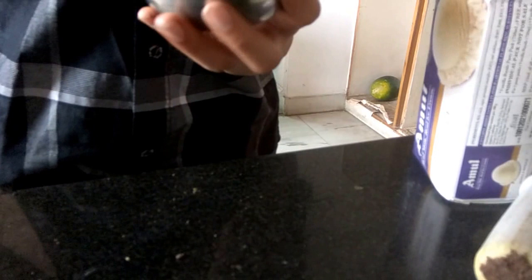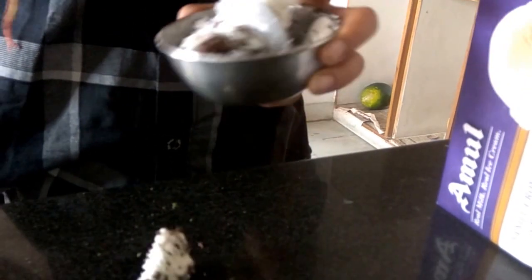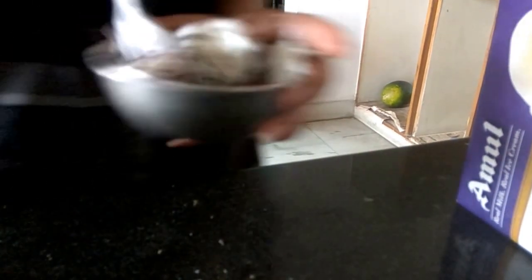I think the Oreo is more and the ice cream is less, so I'll just take more ice cream. If you have less ice cream, you can also make this ice cream with half a biscuit of Oreo — it's not necessary to take a full one. Remember friends, finely mix it, because if the Oreo is left unmixed, the ice cream will not be tasting as good as it can. So guys, do it very, very carefully and properly.